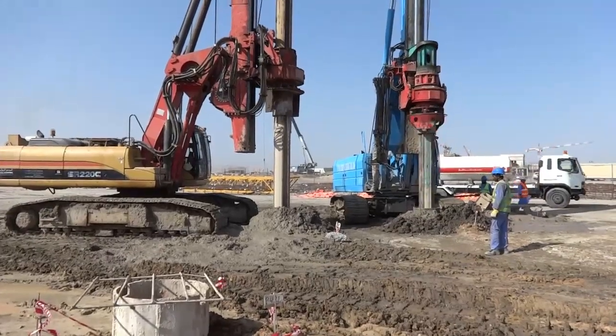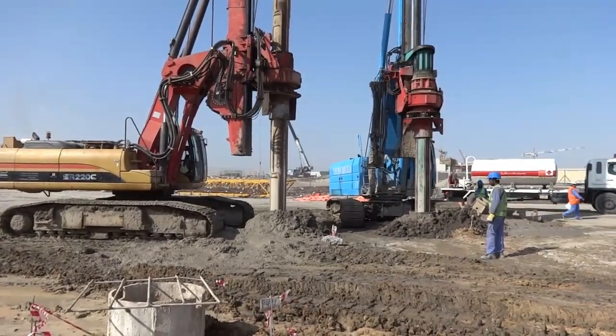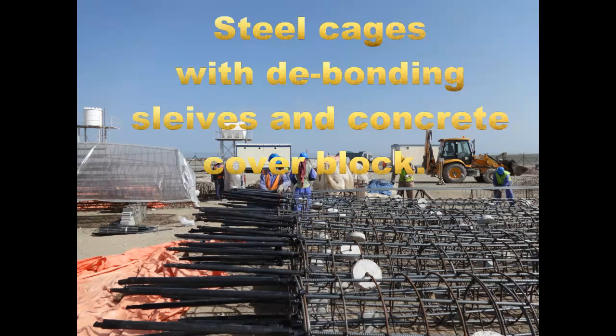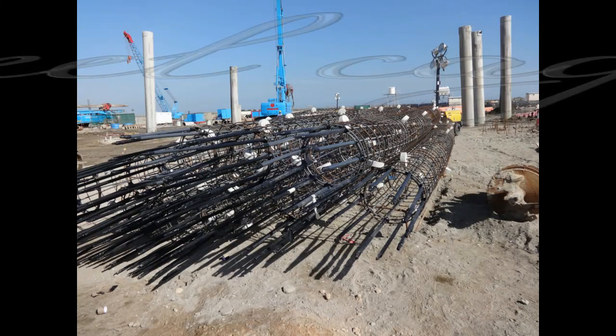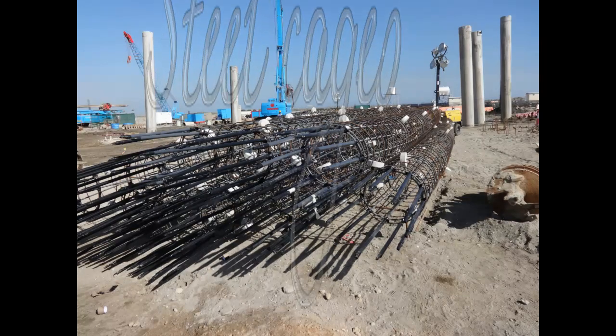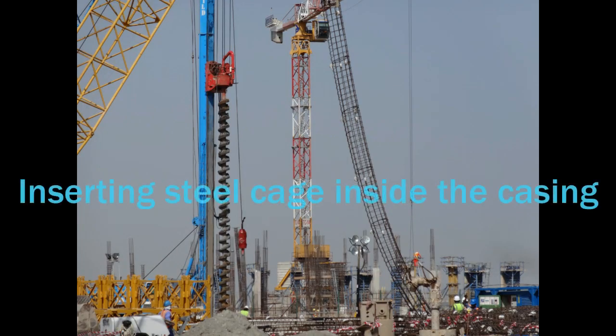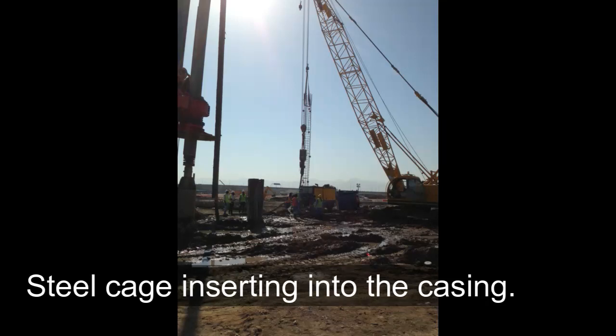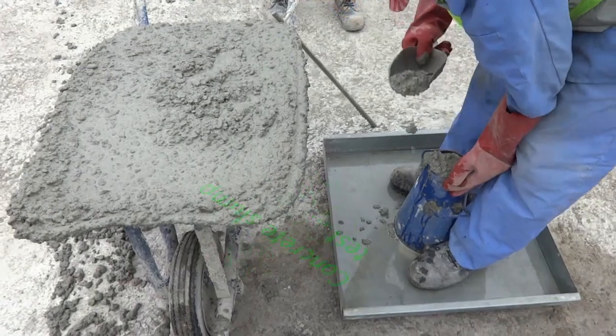After cleaning, the steel cage will be used for our RCC pile. There is a debonding slip on top and concrete cover blocks. We are inserting the cage inside the steel casing and fixing it with a clamp.